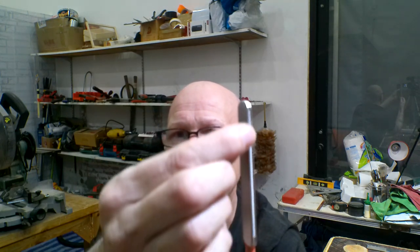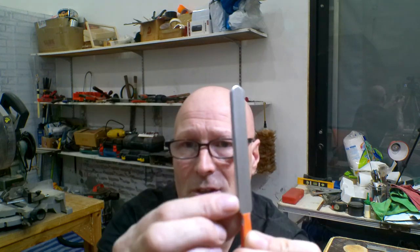My existing fret crowning file has three different gauges and does the job, though not always as well as I'd like. When I bought my fret rocker, this double-sided fret crowning file came with it. There's a channel with the file inside on both sides — I think one side is slightly bigger than the other. Both edges were really sharp when it arrived, so I filed and sanded those away to make them smooth. I haven't tried it yet but I'm looking forward to it.